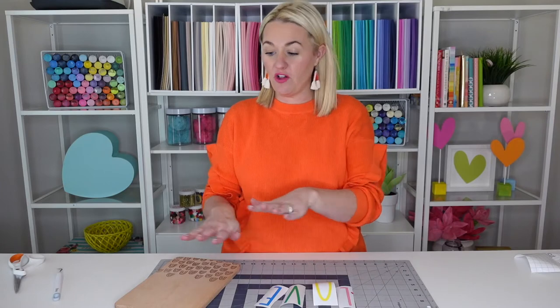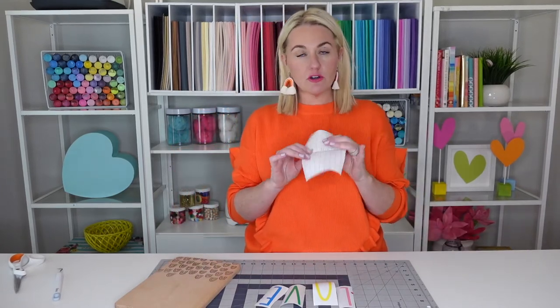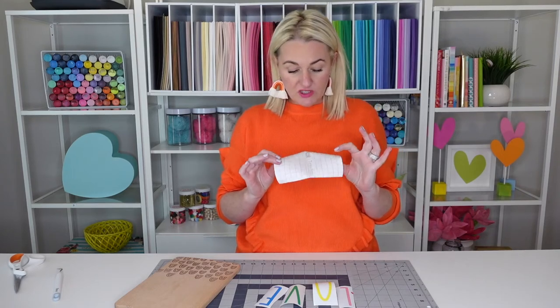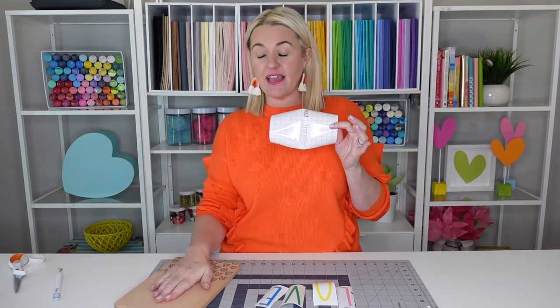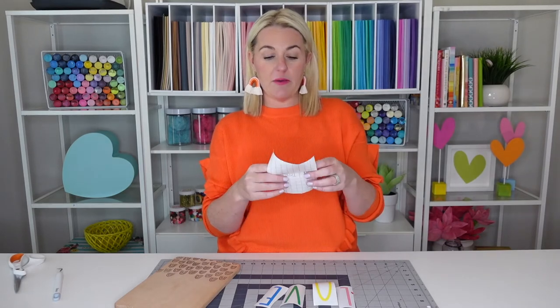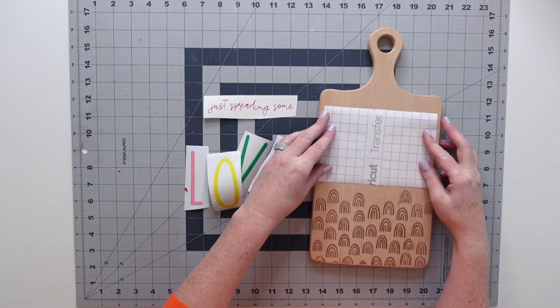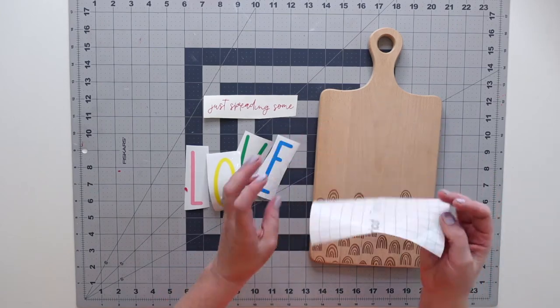Now that we have our vinyl all weeded, we are going to transfer the vinyl onto our charcuterie board. What we're going to need is some transfer tape — I'm using the regular grip transfer tape. The strong grip will be way too strong for this project, so just use the regular. The transfer tape has grids already printed on it, which is going to help us center the vinyl onto the charcuterie board. The first thing I did was cut out a piece about exactly the size and placement I want the vinyl to go.